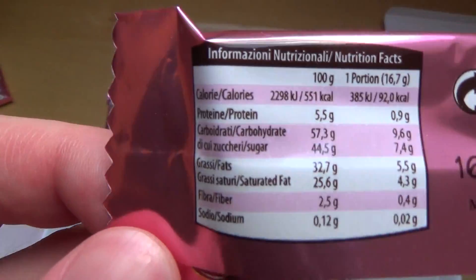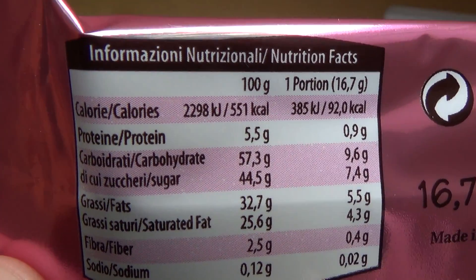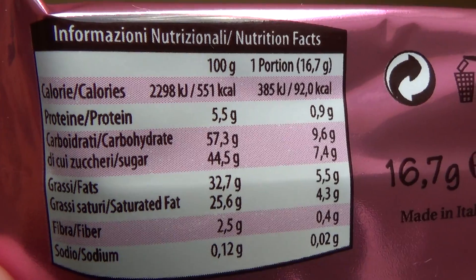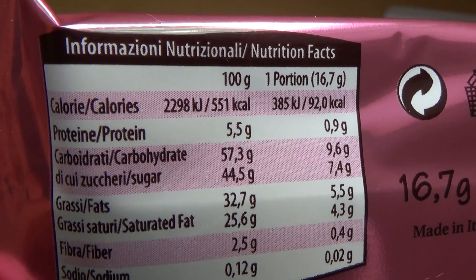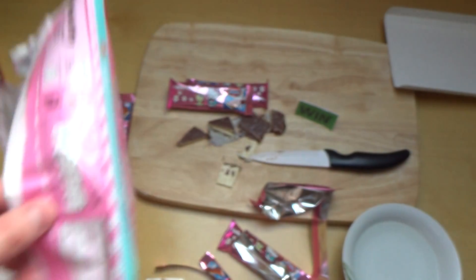Made in Italy of course. Now the nutrition facts: sugar is 44.5%, fat is 32.7%. So it's mainly fat and sugar, but this I think was to be expected.